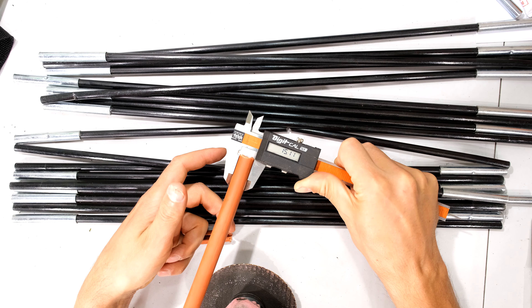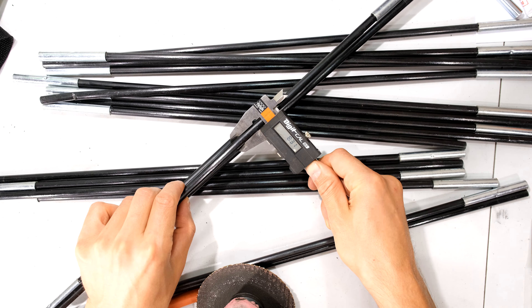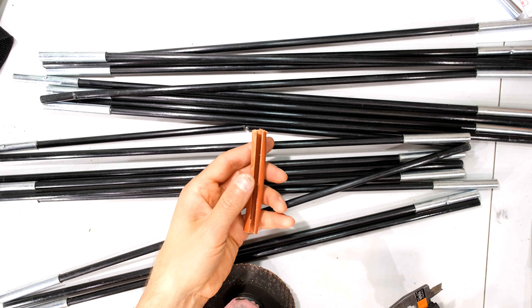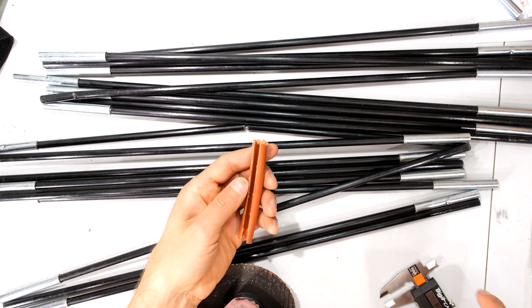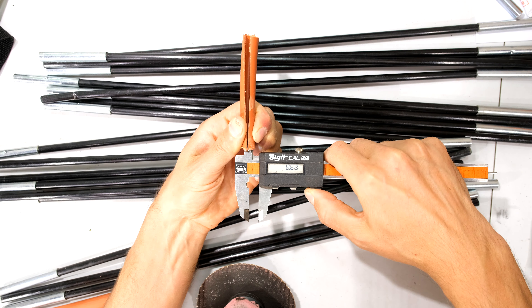For your reference, this is a 15 millimeter pipe and the tent pole is 8.3 millimeters. You can see that the polycop pipe is much thicker, and that is why you cut this section out. All I need to do is cut out a bit of this polycop pipe so that when I squeeze it together I get about eight and a half millimeters.